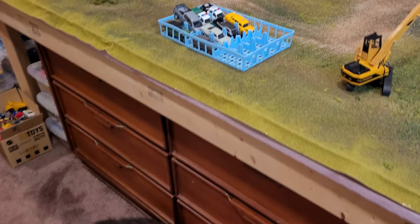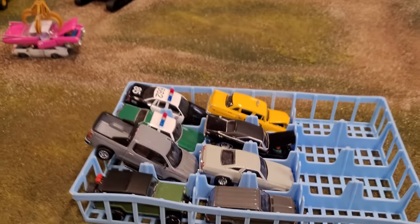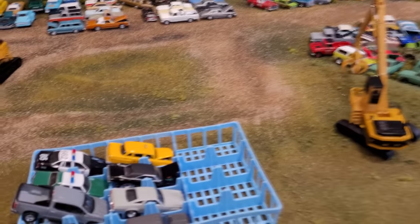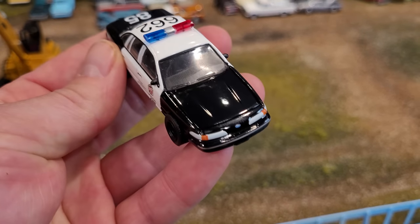Here we are at the junkyard — Nina's on guard, guard cat. So we've got the vehicles that are just brand new to the collection. Where to put them now is the question. I've already done a quick scan.